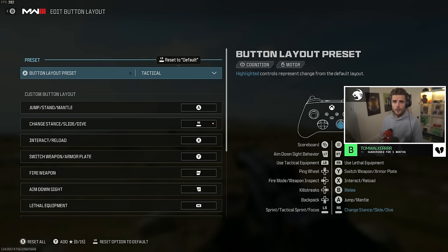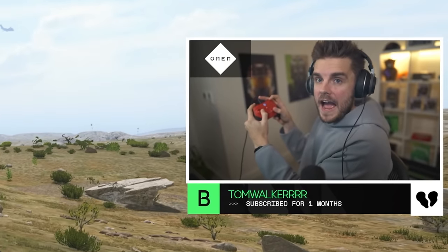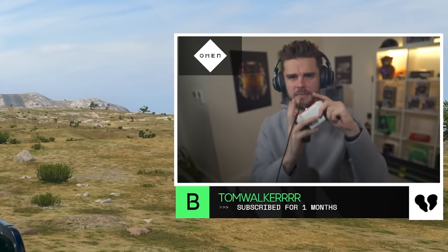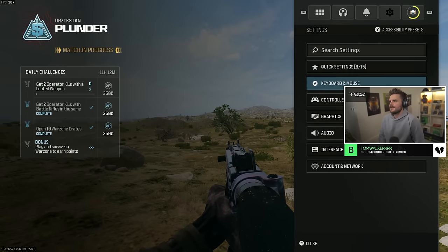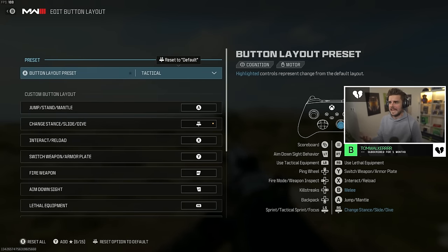Before all these fancy controllers came out with paddles on the back, tactical allowed players to drop shot and slide without having to take their thumbs off the thumb stick so they're always able to aim. With paddles you can do it by tapping on the back, but everyone still uses tactical.